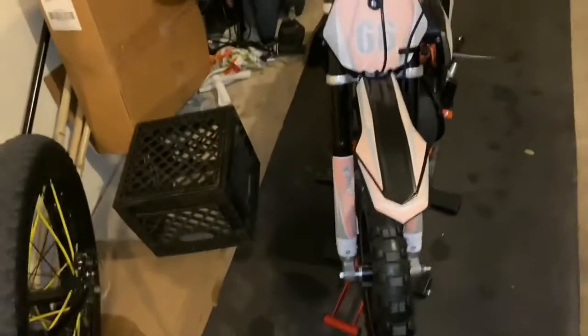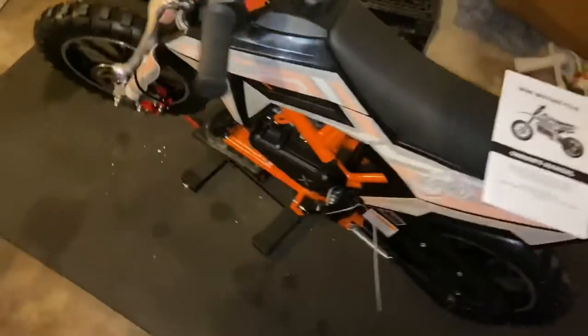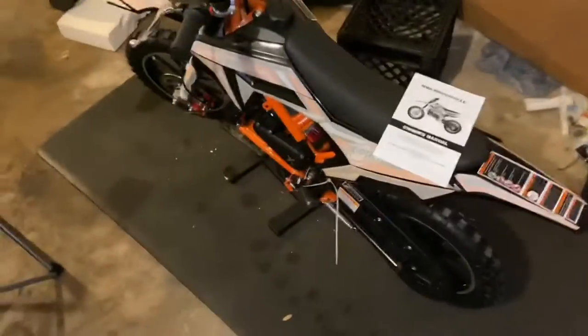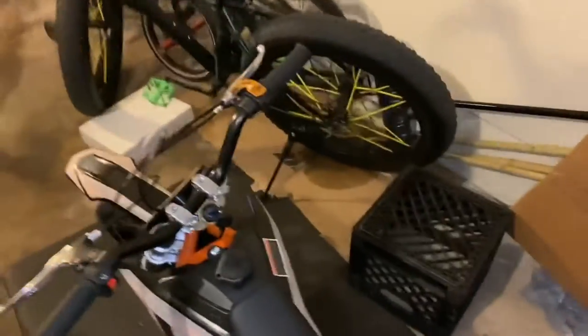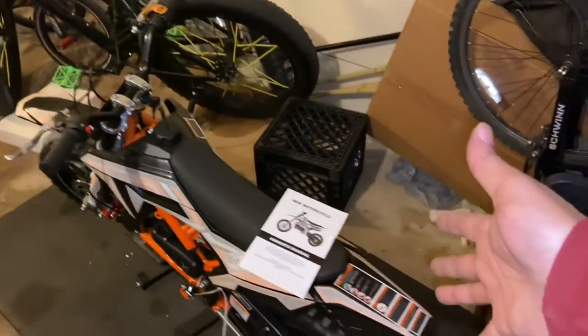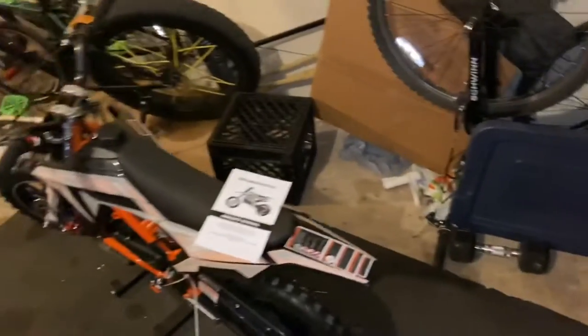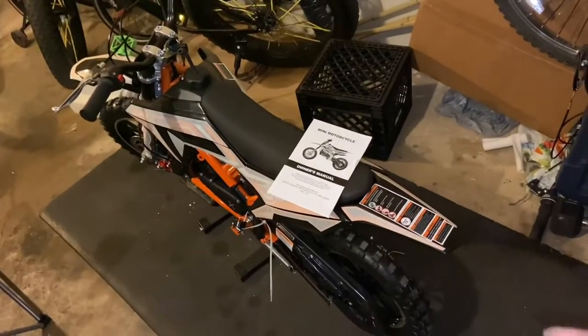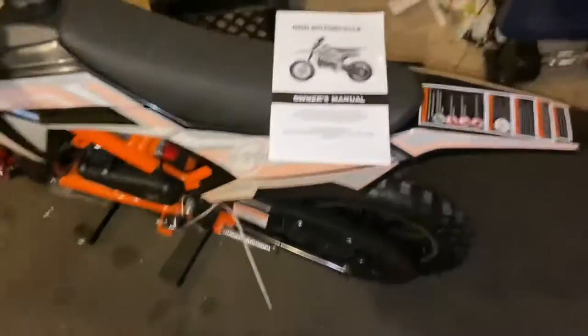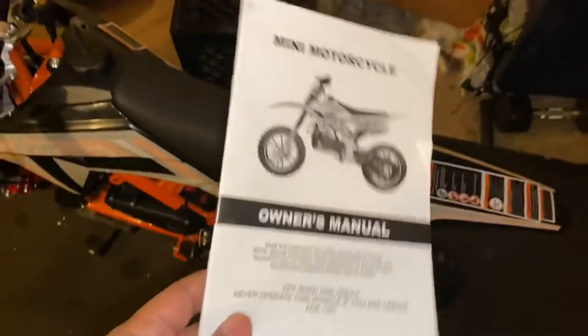We're gonna build into the supermoto, hopefully get everything dialed in correctly, and in the end have a nice KTM clone. They're calling it a mini, but I promise you that's a 70cc body frame — a 70cc four-stroke body frame. It could probably have a little clutch, but it's a 50cc two-stroke mini pit bike that looks fabulous.